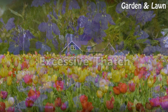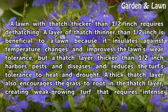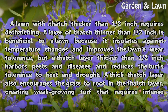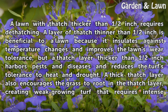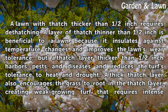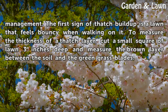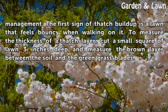A lawn with thatch thicker than half an inch requires dethatching. A layer of thatch thinner than half an inch is beneficial to a lawn because it insulates against temperature changes and improves the lawn's wear tolerance, but a thatch layer thicker than half an inch harbors pests and diseases and reduces the turf's tolerance to heat and drought. A thick thatch layer also encourages the grass to root in the thatch, creating weak growing turf that requires intense management. The first sign of thatch buildup is a lawn that feels bouncy when walking on it.